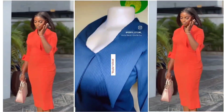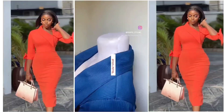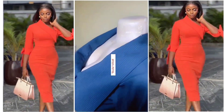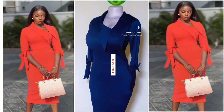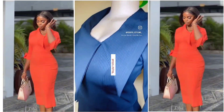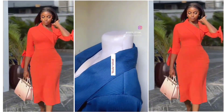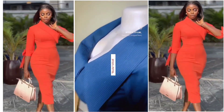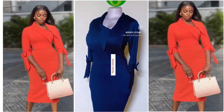Hi guys, it's Lepi Sterling here. Welcome back to another tutorial. In today's video, we're going to be making this beautiful corporate dress with a stylish cape. If this is what you're interested in, keep on watching. If you're new to my channel, you are welcome — consider hitting the subscribe button. To my returning subscribers and non-subscribers, welcome back. Thank you for sticking with us. The inspiration is the one in orange and the black is the recreation. If you find this video useful, please don't forget to give it a thumbs up, share, and comment.